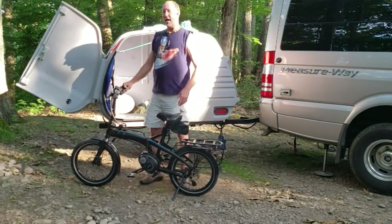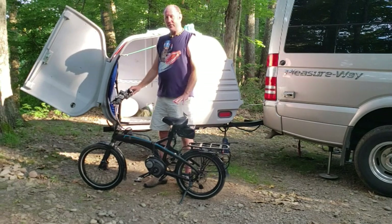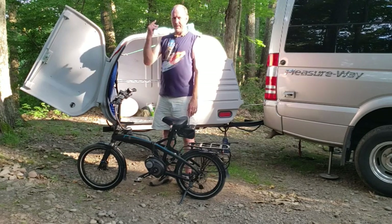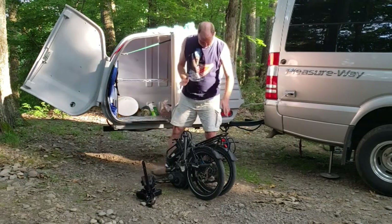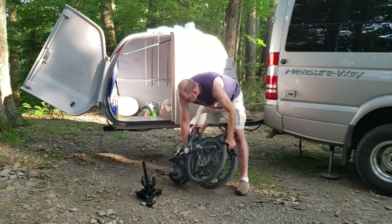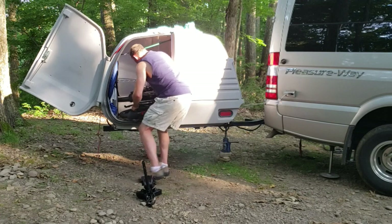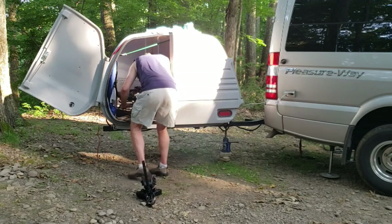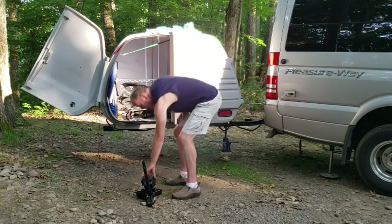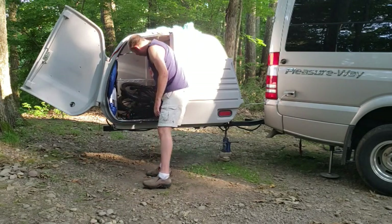We're ready to start packing the left side of the carrier. We'll start with the bikes, top and bottom. The first thing we do is break the bikes down. Pick it up and load into the back of the carrier. The seat comes off and you can drop it in on top of the bike behind there.